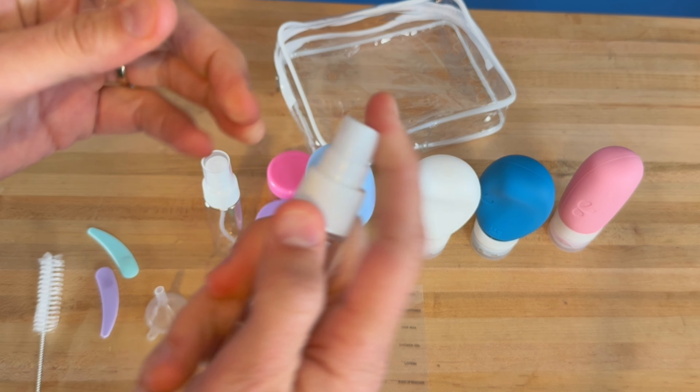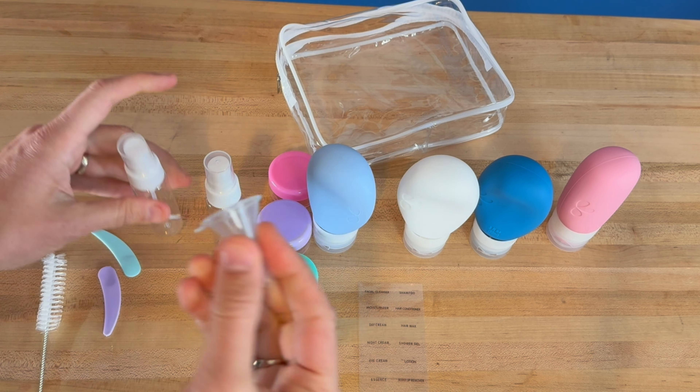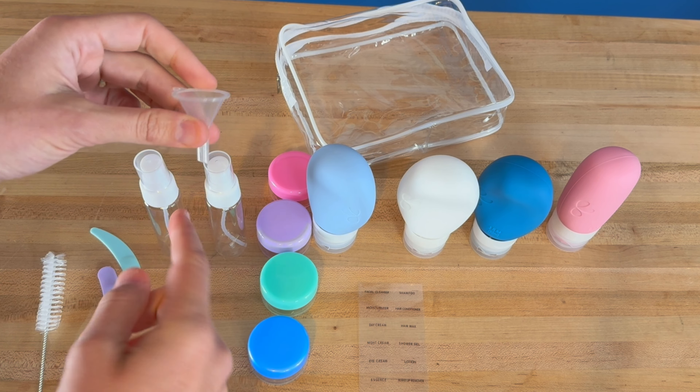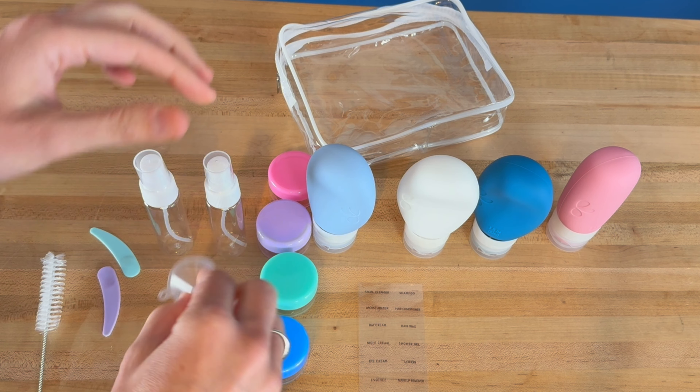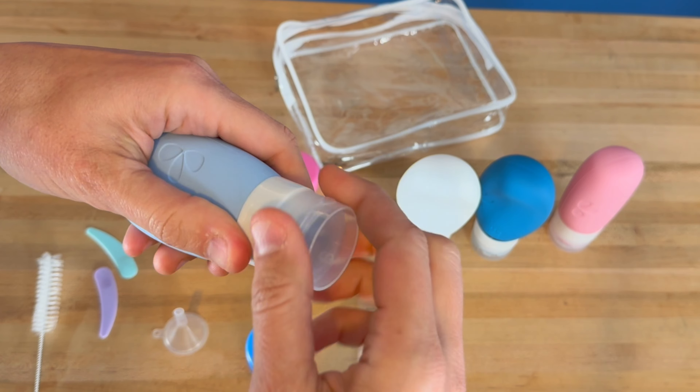You have two little spray bottles to spray any sort of misting products you want. You actually have a little funnel, which is really nice, so you can fill these up without having to worry about spilling.